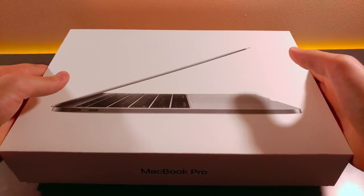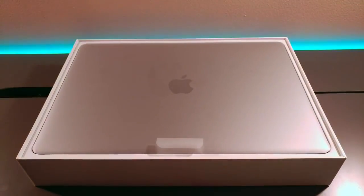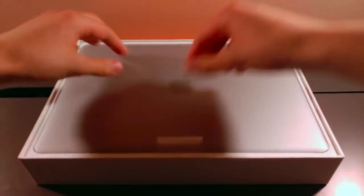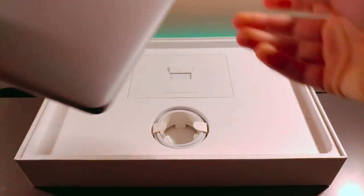I got that nice Apple packaging as usual, always tucked with the lid on. And of course, I had to go with the space gray option. I'm just going to set this aside for now.